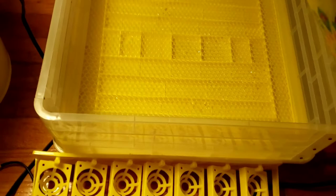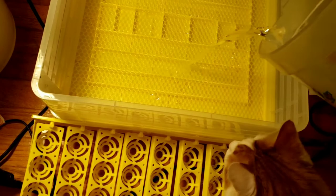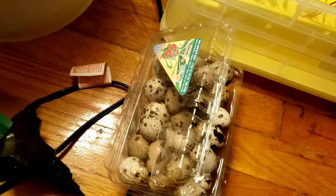It's taking more water than I thought, but that's okay. Here's my other cat Ginger — he's being nosy, wants to know what I'm doing. So there's the water filled in, and then we'll put it back together.